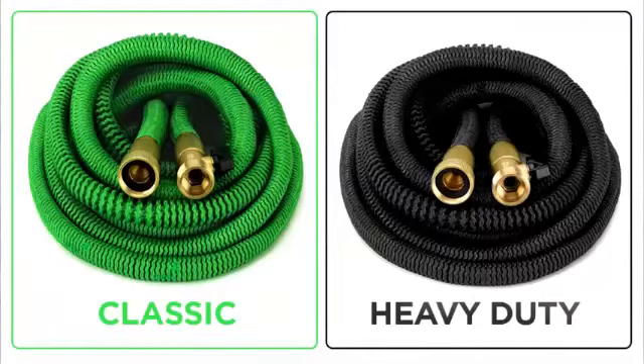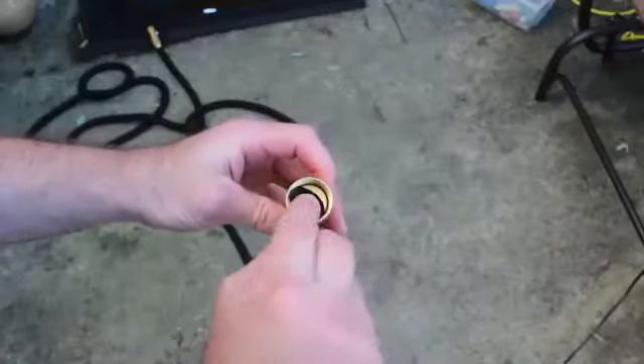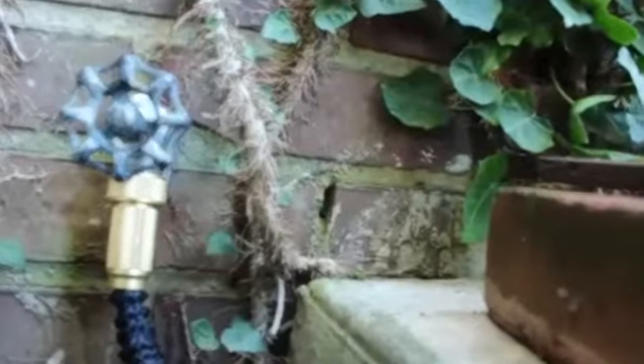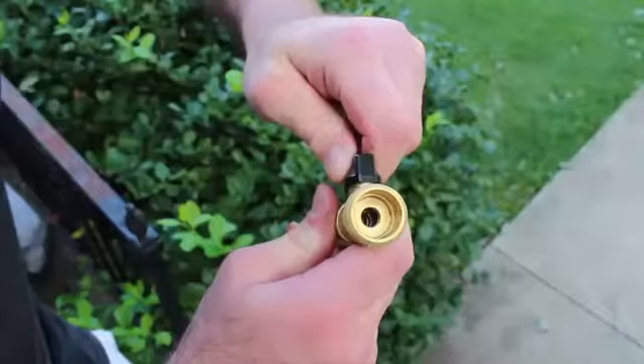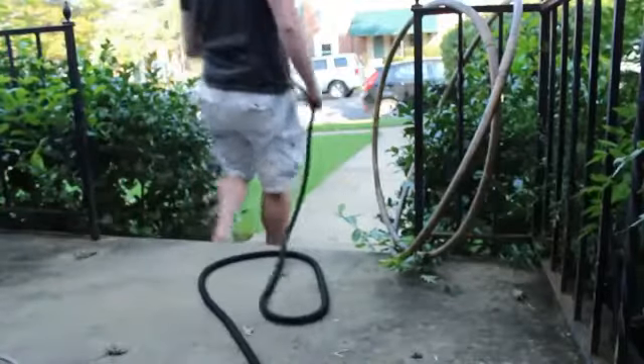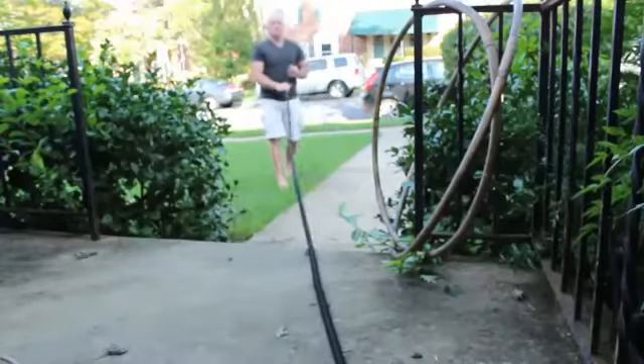In addition to that, it's very lightweight, which makes it a pleasure to use. The hose comes in two colors — green or black. In order to enjoy the Grow Green hose to the most, there are a few simple instructions to follow. Before first use, make sure the rubber washer fits securely inside the female coupling to prevent leaking. Attach the female end to the water source, turn the on/off valve to the off position, turn the water on at the source, and gradually increase the water pressure — your hose will expand automatically up to three times its size.